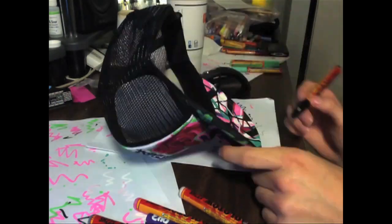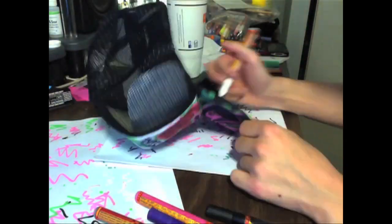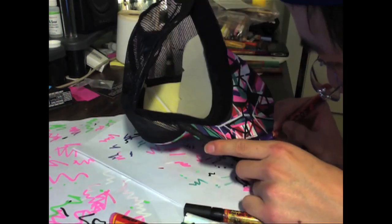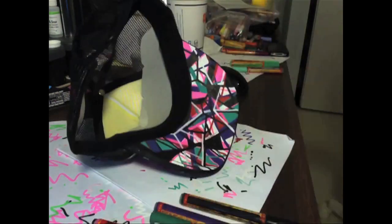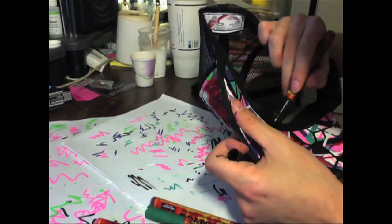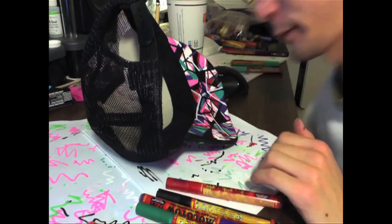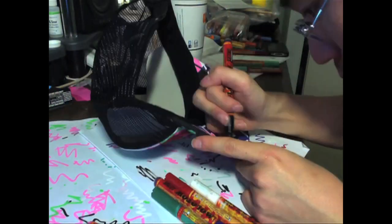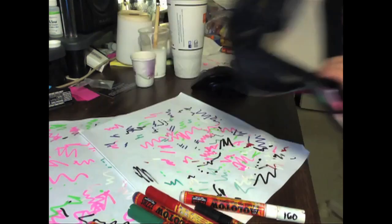I had a little bit of bleed-through on the top and bottom of my bill in the sweatband area, so I used my black marker and made a clean line surrounding that area so the design is really contained, sharp, and crisp. I'm adding some final touch-up details and making sure everything's dry with the heat gun, getting everything polished and neat — since my client is my girlfriend, I wanted everything to be perfect.